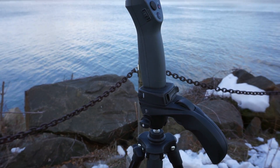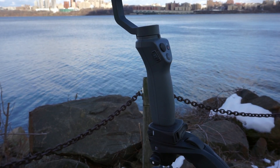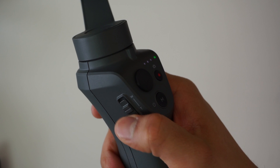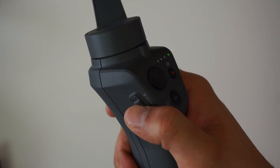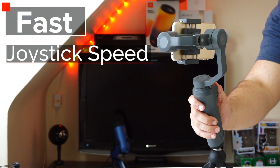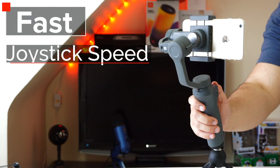There's a universal mount on the bottom of the handle so you can attach the gimbal to a tripod or any other accessory. On the left side there's a toggle to zoom in and out, a shutter button, and a joystick so you can tilt and pan the camera.